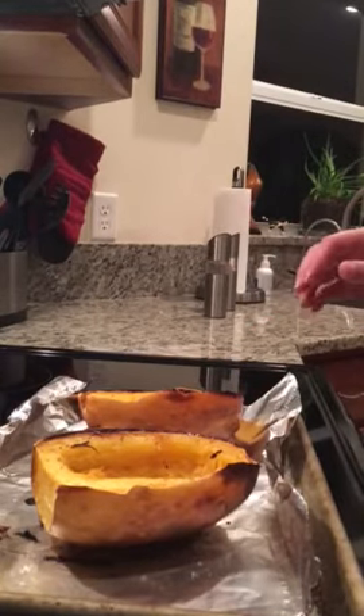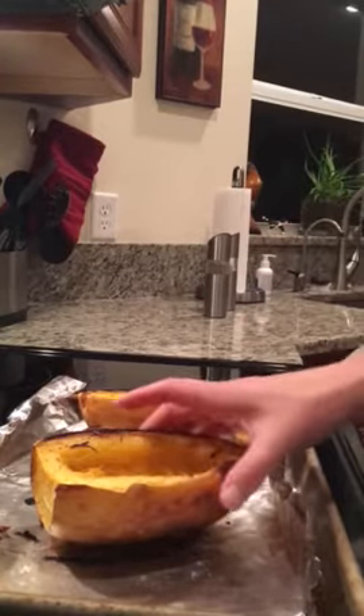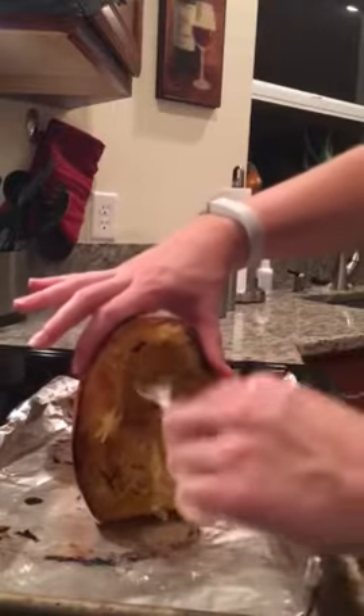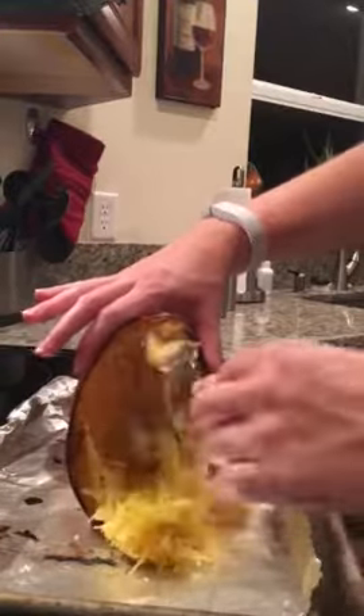These are spaghetti squash halves that I roasted in the oven upside down for about 30 minutes at 400 degrees convection. Let them cool off for a little bit, and then when they come out, all you need to do is take a fork and they just shred instantly into these perfect spaghetti noodles. So quick and easy.